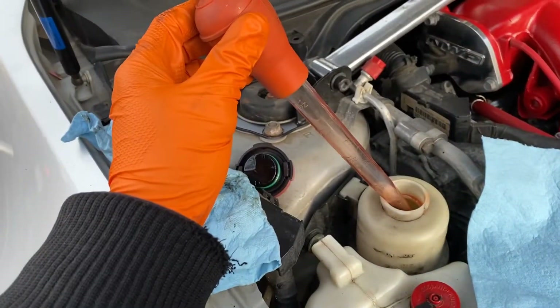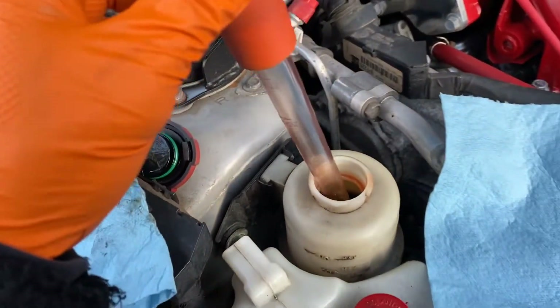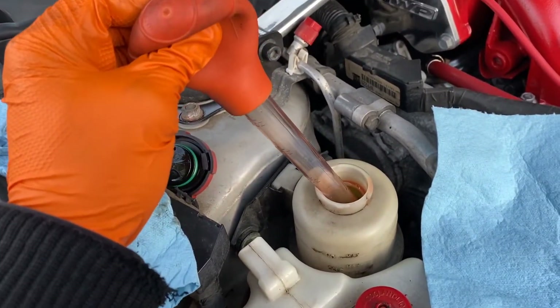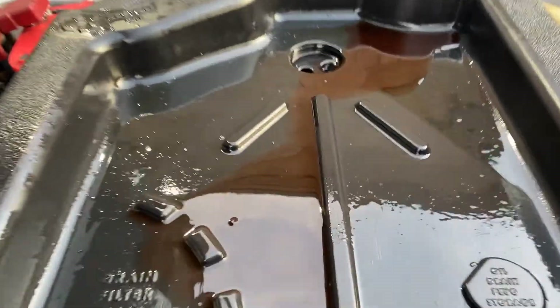So now with the turkey baster and the power steering reservoir — just gonna make sure we're all the way down but not touching the bottom. Squeeze. Got some fluid and then we're gonna transfer it over to here. As you can see, I've been doing that already.